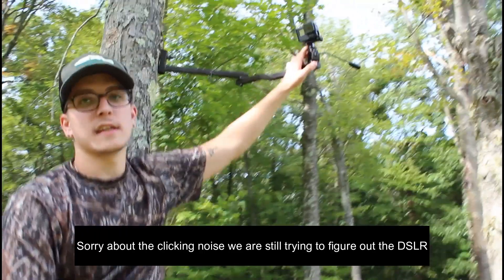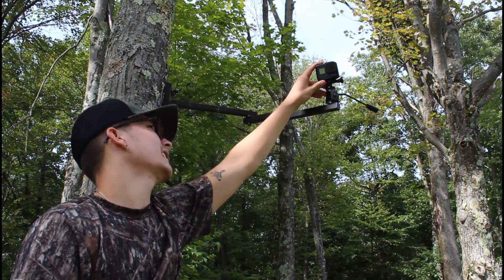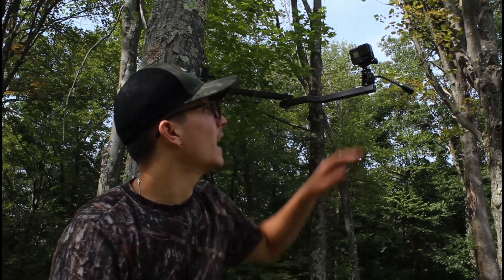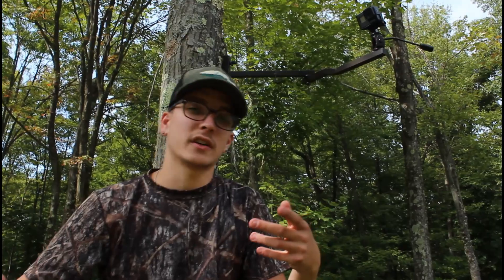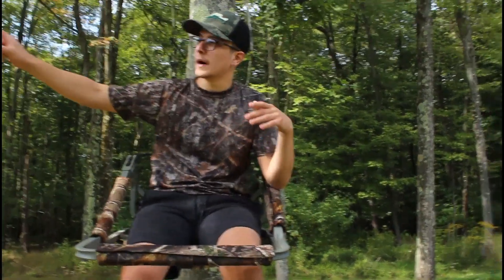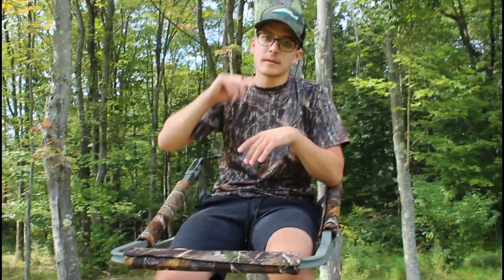This stand is where I'll be sitting. Whenever I'm hunting with my brother, he will be controlling the DSLR and I will have the secondary camera — the GoPro Hero 7. This GoPro has an external battery and I think it takes the best quality pictures of any GoPro, so it will be clutch for catching my reaction after I shoot a deer. If I hunt solo, I'll run both the camera arm with the DSLR and the secondary GoPro.